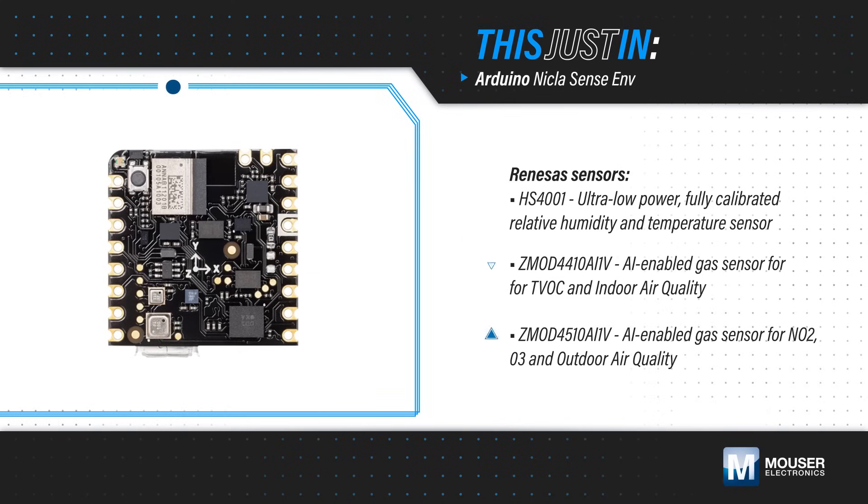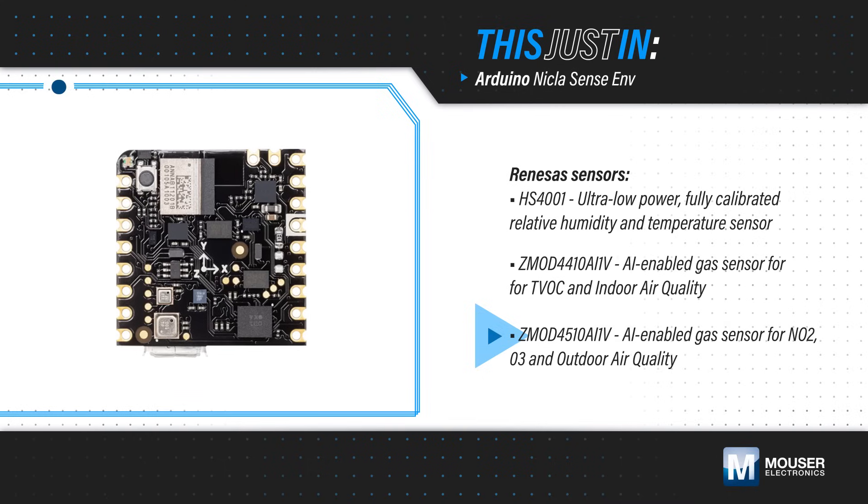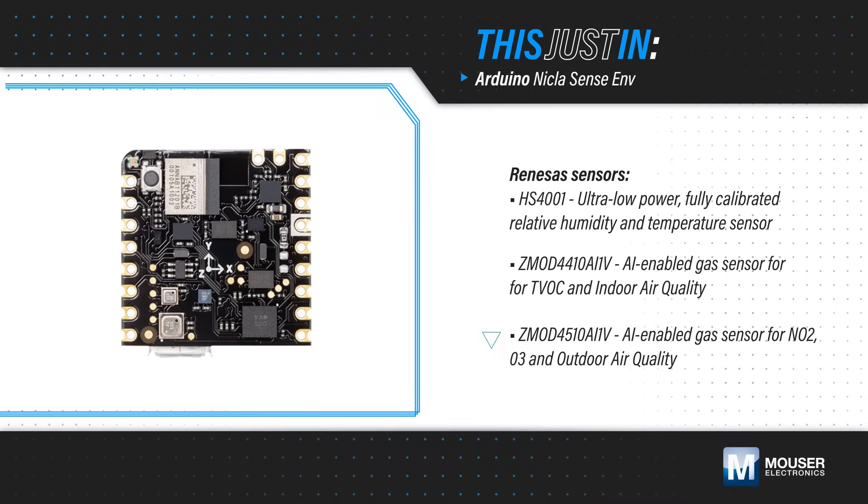and the ZMOD4510 to measure nitrogen dioxide and ozone and monitor outdoor air quality, providing a comprehensive yet easy-to-use solution.